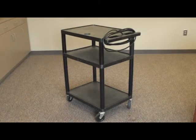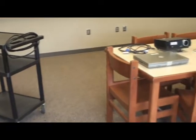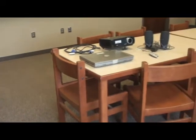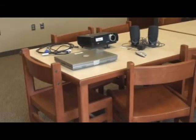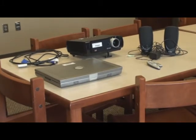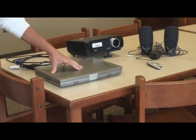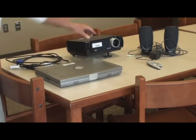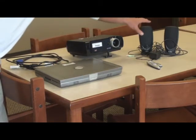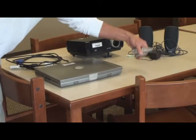You have the cart, as you see here, and then some of the other items you see here will be necessary for the cart. You're going to have different kinds of cabling, a laptop, a projector, usually a set of speakers, and sometimes a presentation remote. We're going to discuss all these in detail.